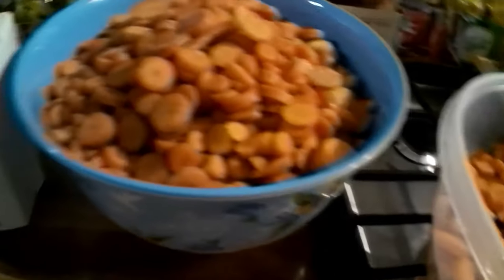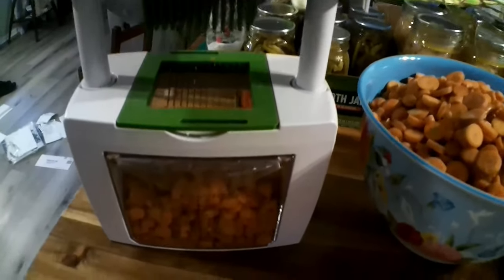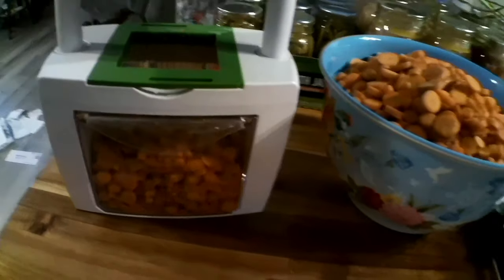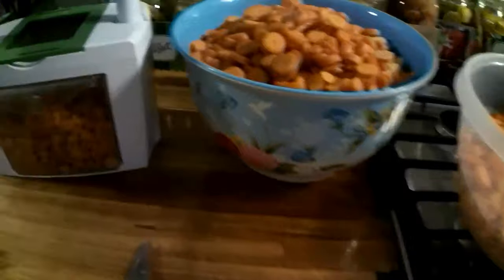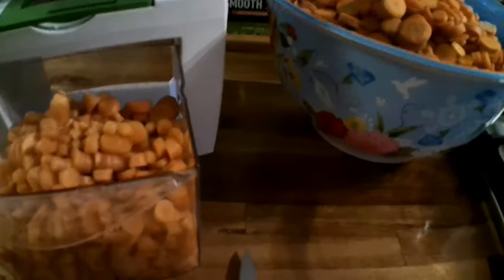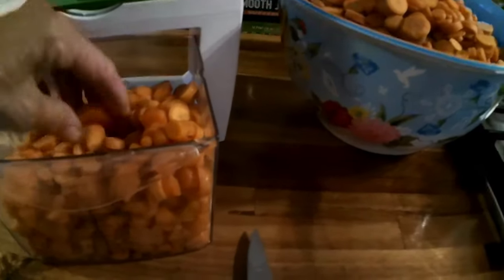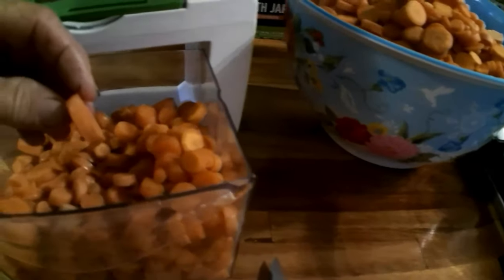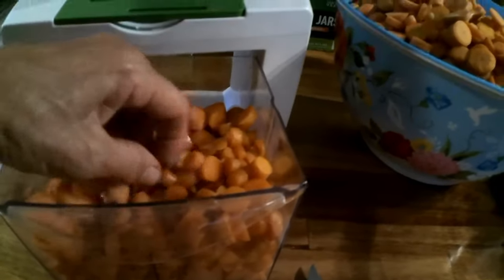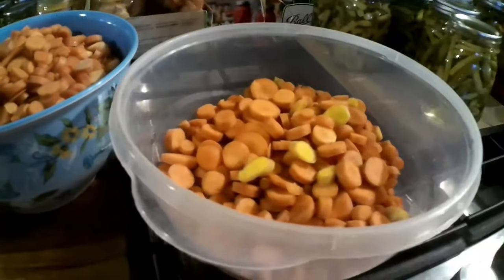Now I've got all the carrots chopped up. To save time I used this little vegetable chopper — I got it at CVS a long time ago and it's also available on Amazon. It has different slicers and it slices carrots a little smaller, but for thinned-out carrots that's a pretty good size. The next step is to get my jars and start filling them up.